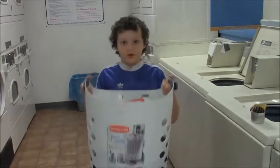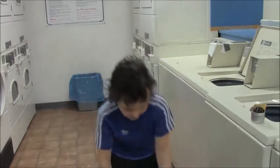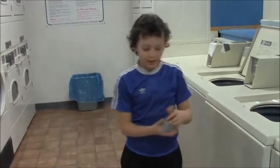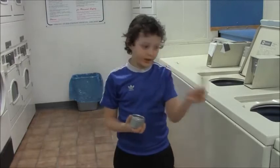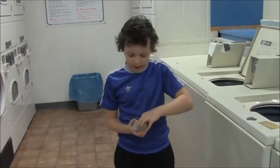To do the laundry, you need the basket and the laundry. You need soap and dryer sheets. And you also need a little bit of money. For some places you can use a credit card, these little tickets, or some quarters.